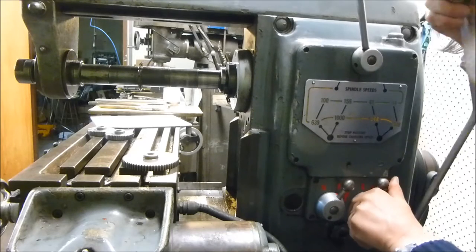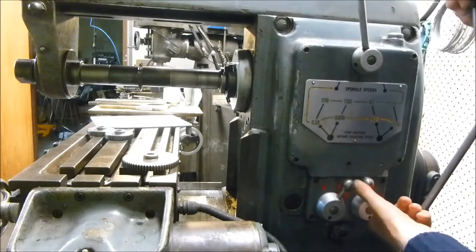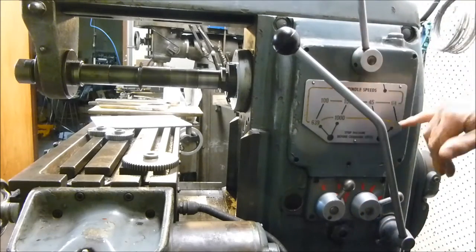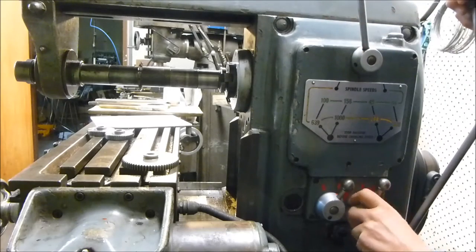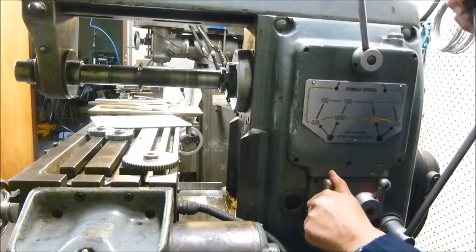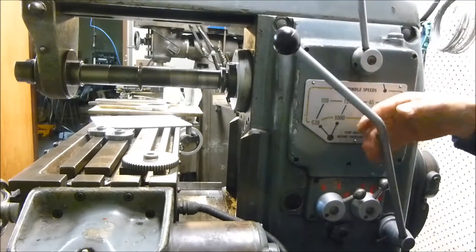At the moment I've got this one in neutral, so we have two speeds: that speed there which is 45, and that speed there which is 64. If we put this one in neutral, then we have these two speeds: 100 or 156.